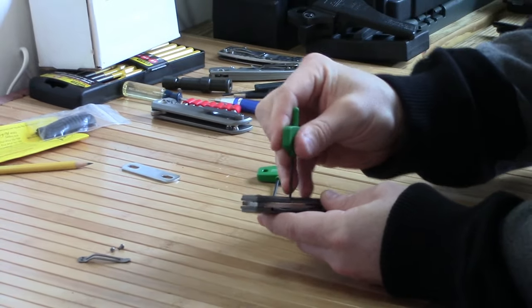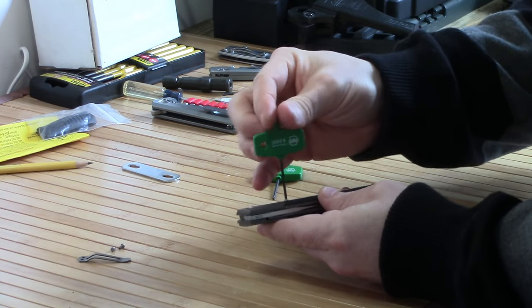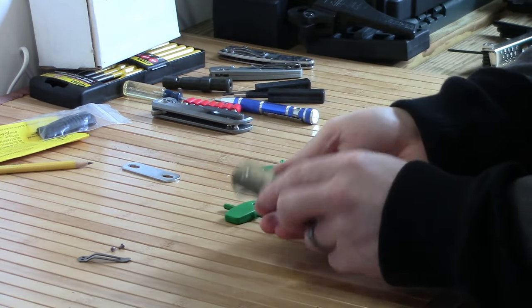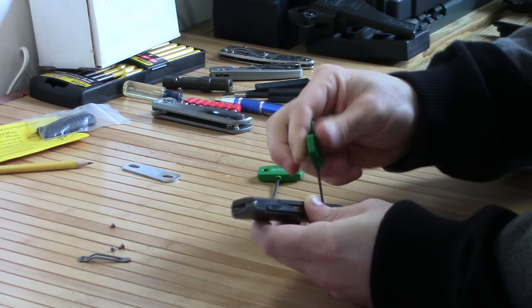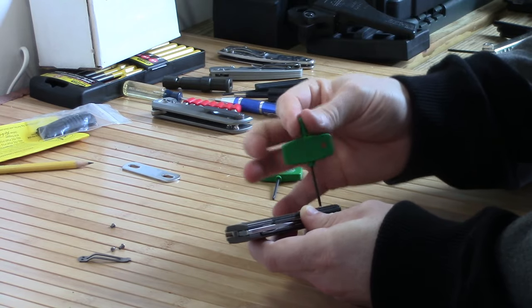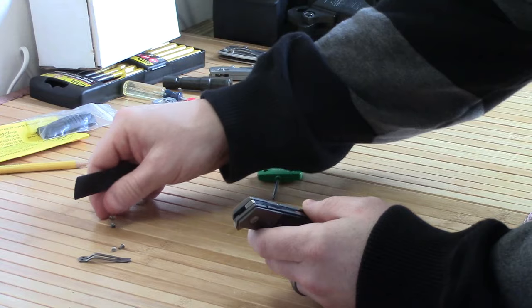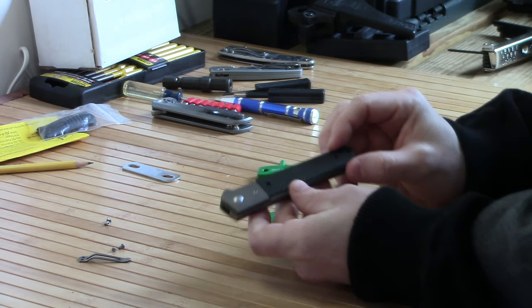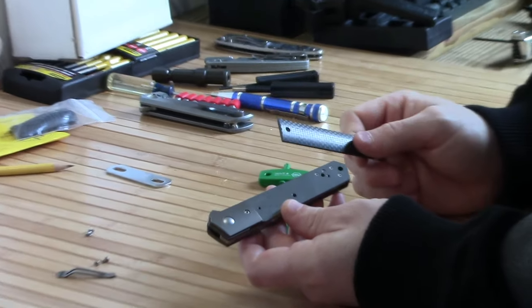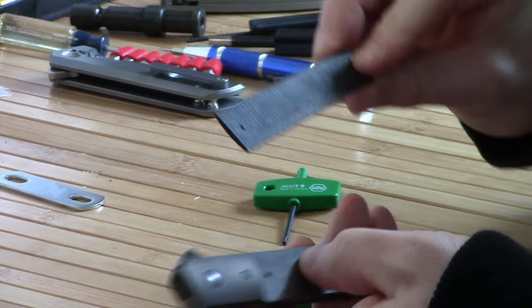Everything else is very easy, but the ball bearings are loose — they're not caged — so they kind of fly all over the place. At first it's not too bad because they use a lubricant in there, like an oil or grease, and that kind of holds them in place. I just took out these two screws that hold the carbon fiber scale onto the actual liner or frame, which is titanium.